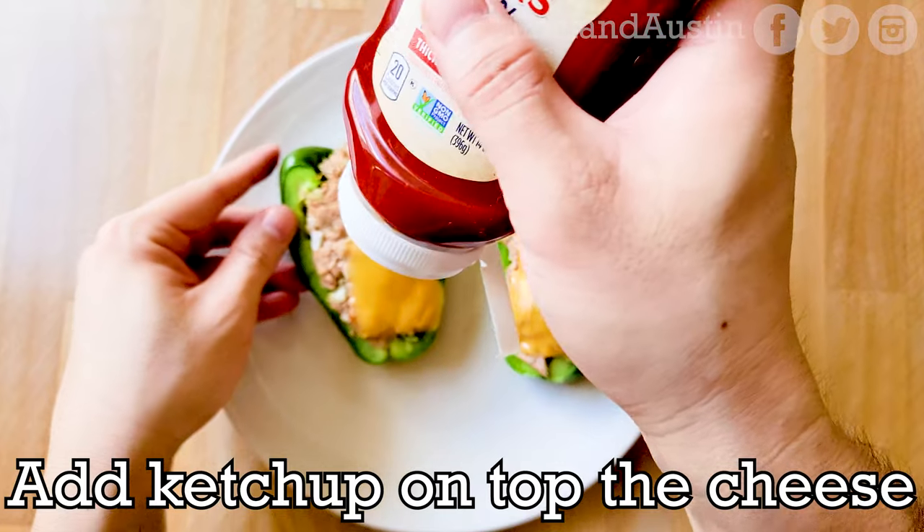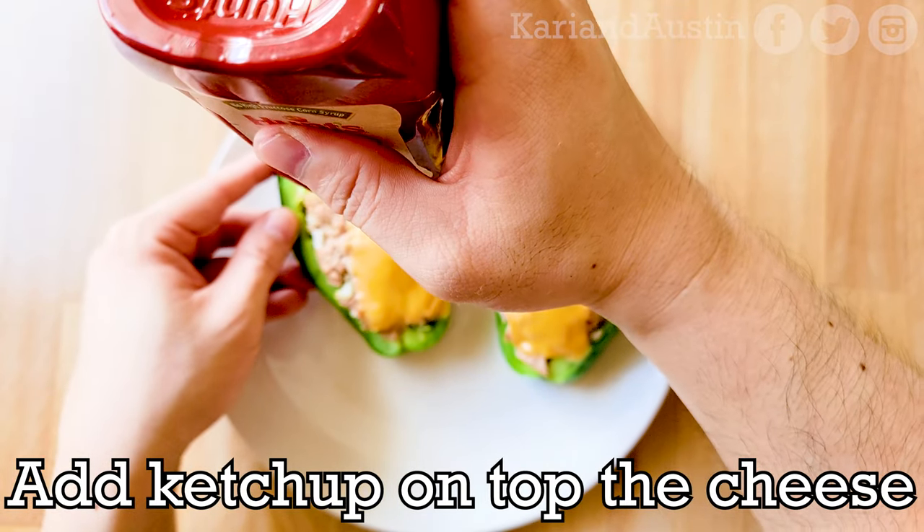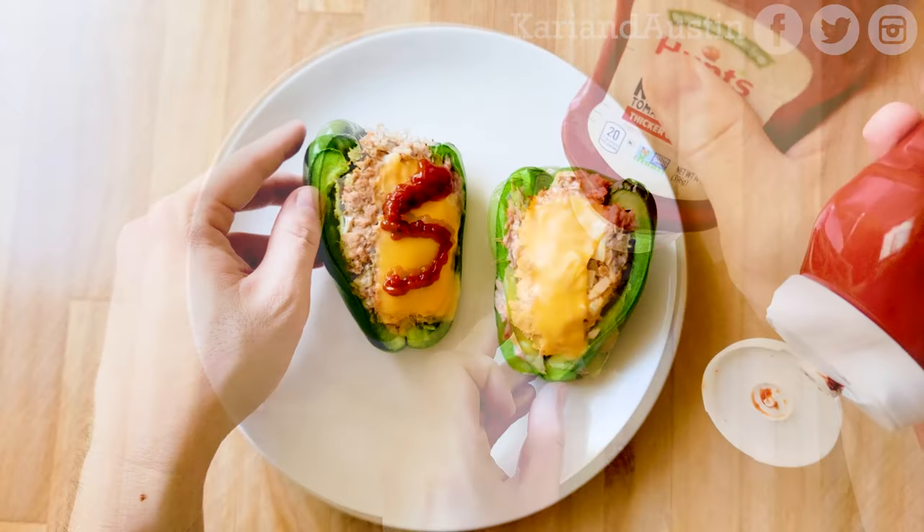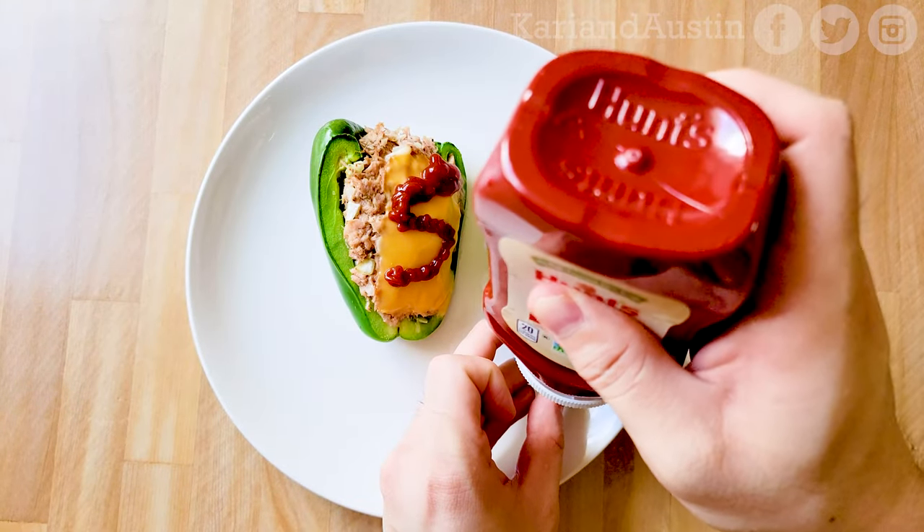Put the tuna stuffed bell peppers into the preheated oven for 7 to 8 minutes. When the bell peppers are done cooking, put ketchup on top of the cheese. You can do it in an S shape for appearance, though mine came out a little funny looking due to the squeeze bottle.